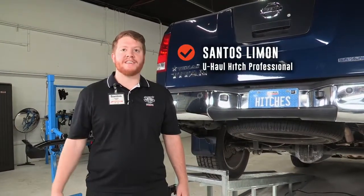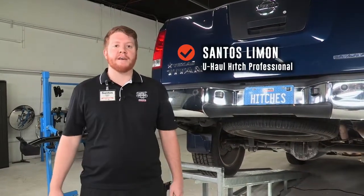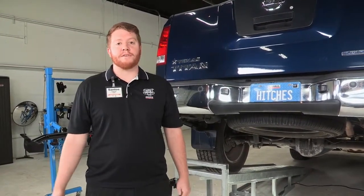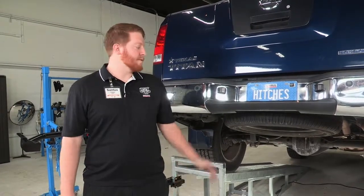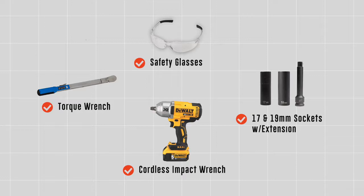Welcome, my name is Santos. Today we'll be installing a hitch on a Nissan Titan that will be used for towing trailers, towing equipment, towing vehicles — whether you need to use it for your camper or even just a bike rack. We will go ahead and get that started. You will need the tools seen here to complete this installation.